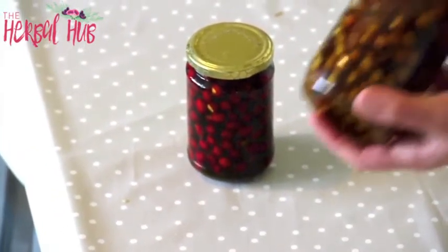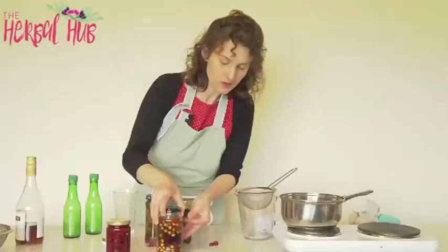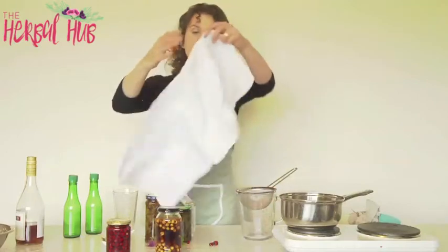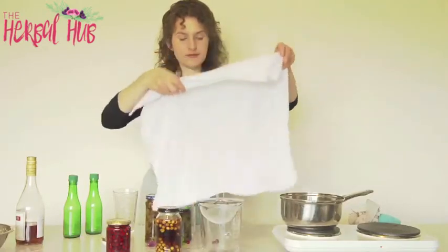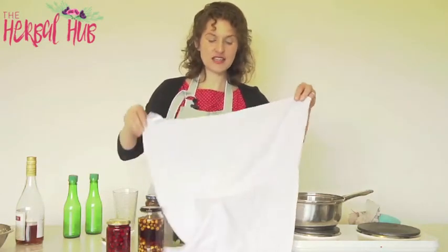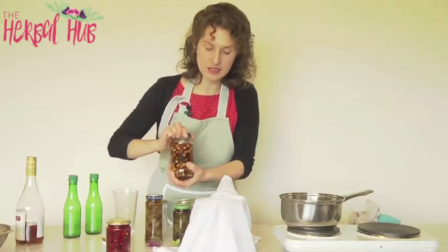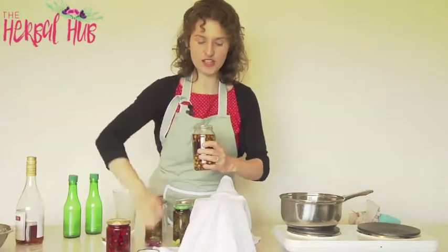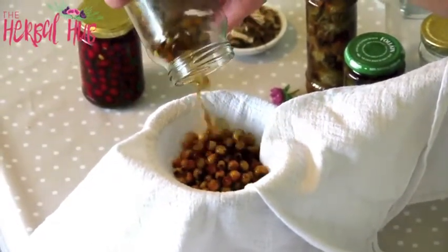Leave them out of direct light somewhere nice and dry — a cupboard, hot press, or airing cupboard is a good spot. Leave them for a fortnight. As you can see here's some I made earlier: the colour has come out of the haws and into the brandy and now it's ready to strain off. I have here some lovely clean muslin and a sieve and a jug. Muslin might be the hardest thing to get hold of — you can get it from a fabric shop, or in the supermarket baby section they sell squares of muslin, though it isn't the most economical way to buy it. Fabric shops are quite rare depending on where you live. So now I'm just going to strain this through the muslin.